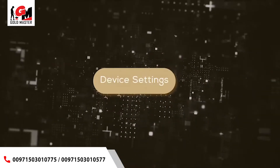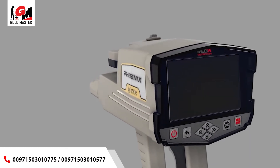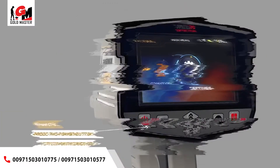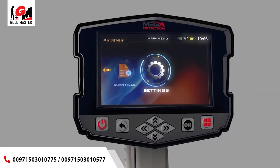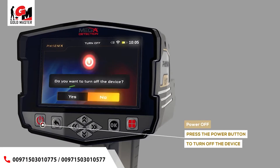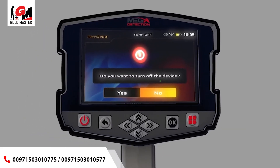Device settings: Power on — to turn on the main unit, just press the power button. Power off — to turn off the main unit, press the power button; when the confirmation message appears, choose yes to confirm or no to cancel.